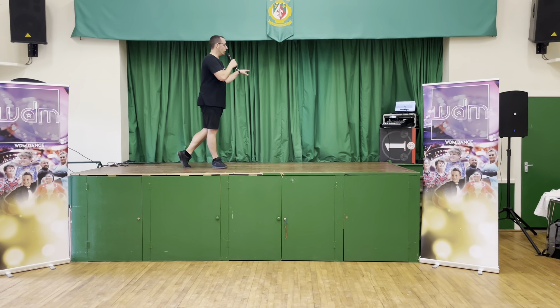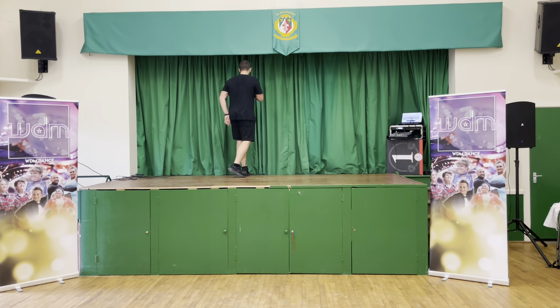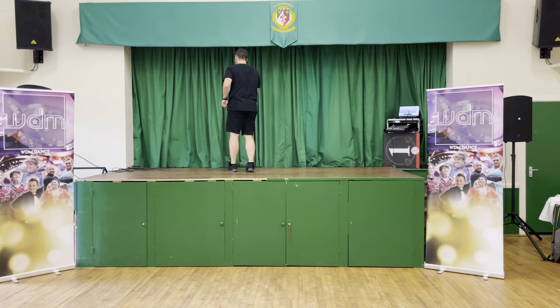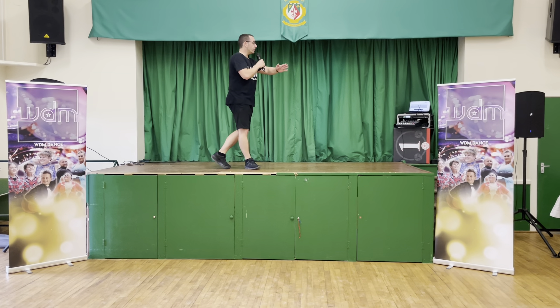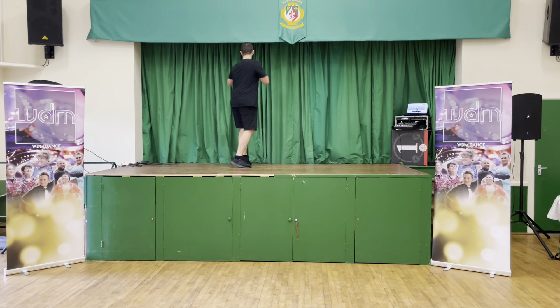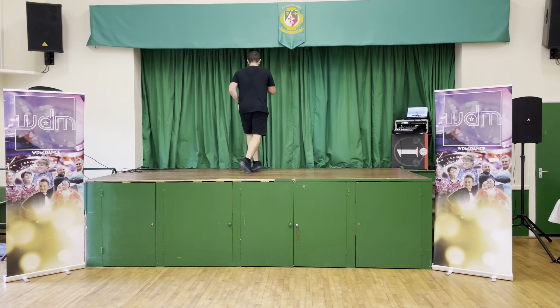Two options. We're going to go step, together — so chenet, traveling forward. Step, together, shuffle forward, walk, walk. That's James' option. The other option over that left shoulder: we're going to do the chenet but travel with the triple — step, chenet, left, right, left, walk, walk. And then on the left foot forward.